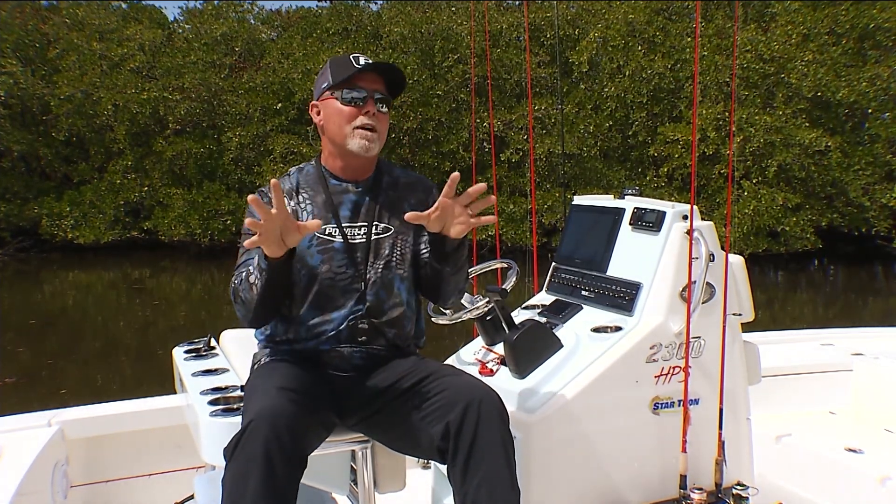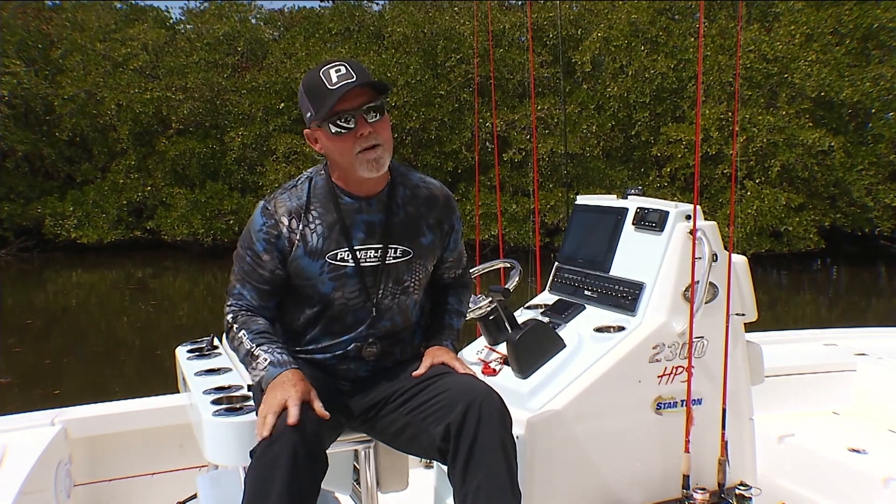So keep that in mind. It's a pretty cool secret that I have. And that's today's Power Pole Tip of the Week.